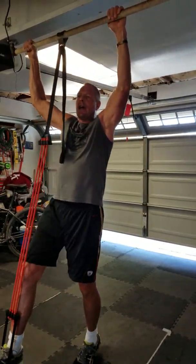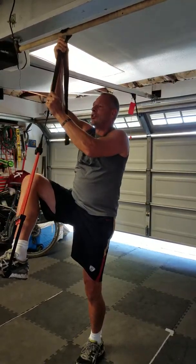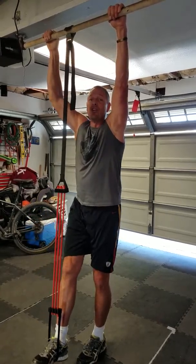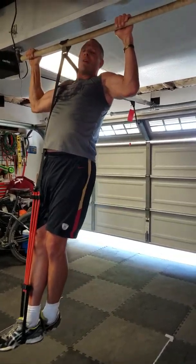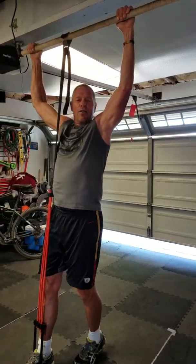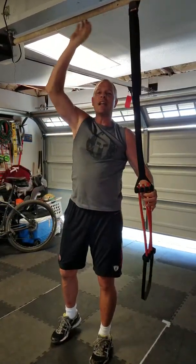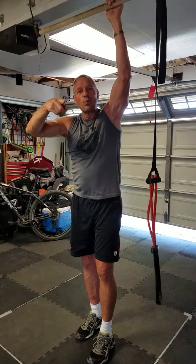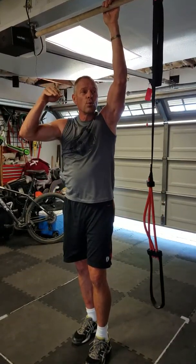As you get better you can simply loosen it up until it's only giving you a little bit of pull-up assist and you're using a lot of muscle. Eventually you'll be able to set the pull-up assist aside and do pull-ups on your own. One of the things about doing pull-ups that's really important is that you do them with the right form and do them slow.